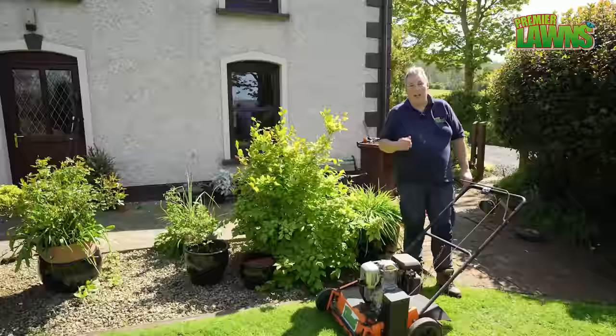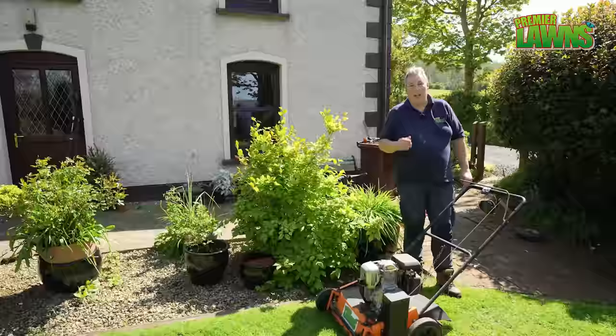I've got my old scarifier out of the shed. We haven't started this in a while so it'll be interesting to see if it starts.